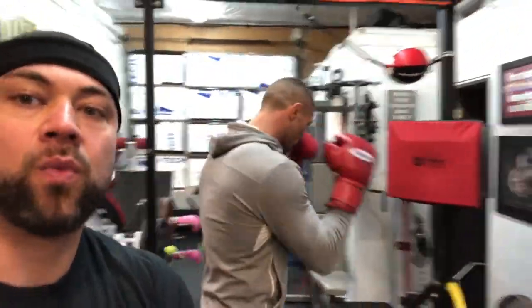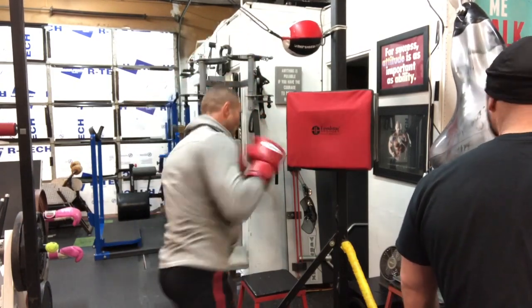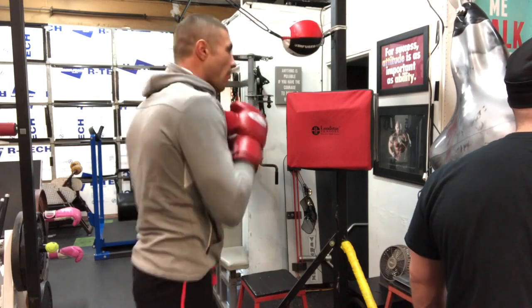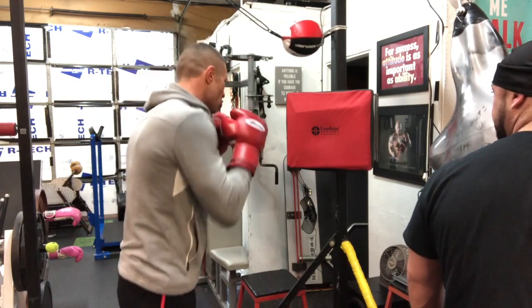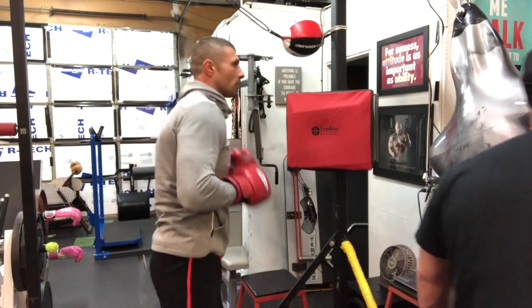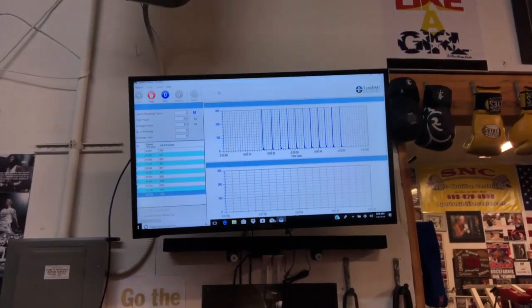Here we are with the cross: 794, 821, 820, 807, 827, 829, 809, 829, 834, 807 — last one — 838. Nice. 838 pounds of force on the cross — very nice.